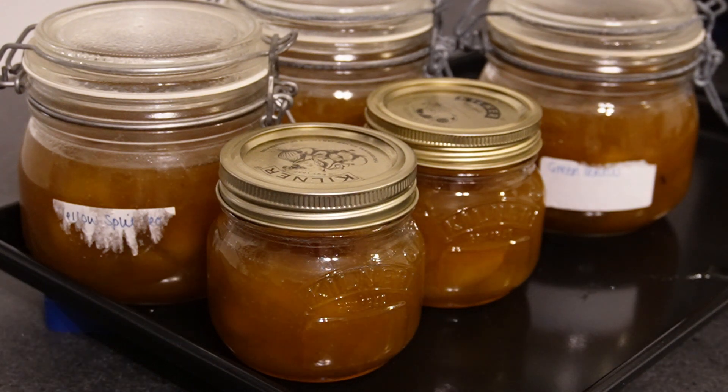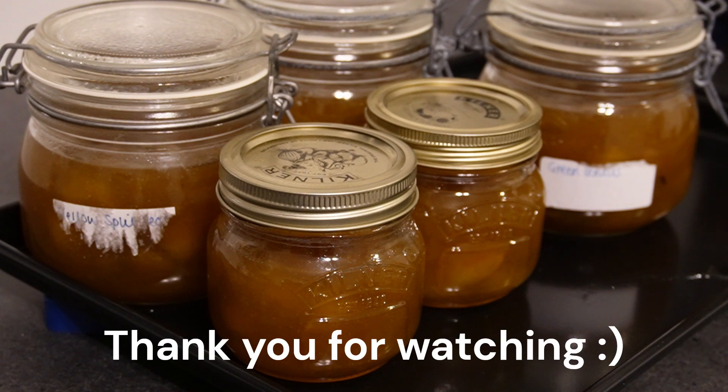That's how the jam is done! I'm going to leave these on the side to get airtight, and then once they are they're going to go in the fridge — but they can also store at room temperature, which is easier. They are delicious — or they're going to be delicious — and they're going to be a wonderful addition to our morning breakfasts. So if you attempt this recipe, I hope you enjoy it as much as I'm going to. Best of luck to you!